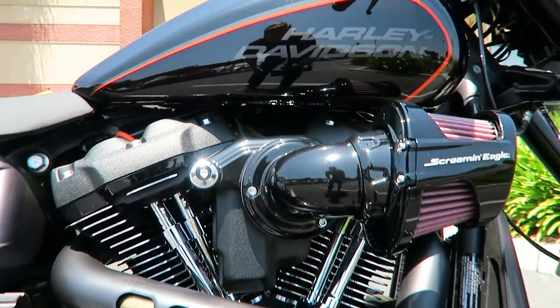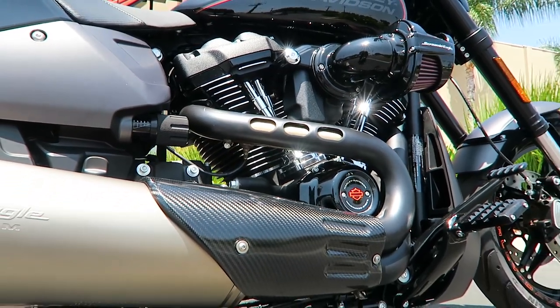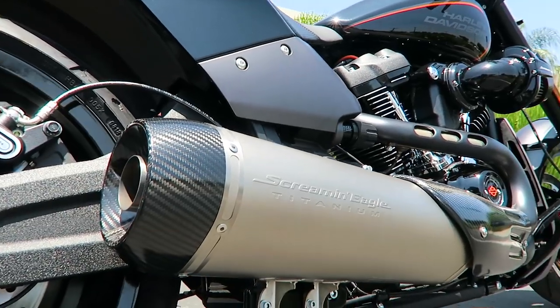The next thing I'm a really big fan of is the Screaming Eagle Titanium Muffler. This muffler was designed specifically for the FXDR. It reduces the weight by about 50% when compared to the stock triangular muffler, which equates to about 20 pounds or so.